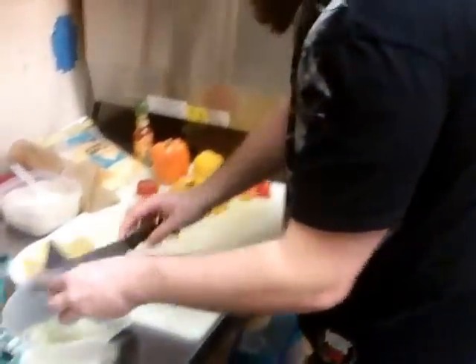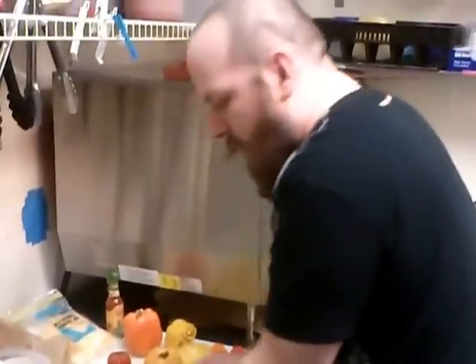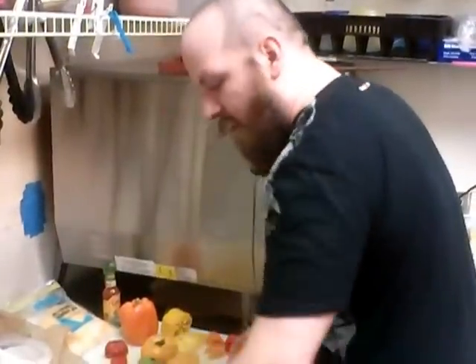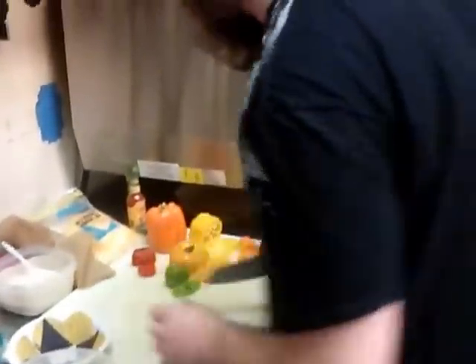And then I've got some onions. These are sweet Vidalia onions, which are pretty common down here in Georgia. Regular onions would be fine — some white onions — but I prefer Vidalia. They just cook up a little better and they're a little sweeter in general. We got the onions in there.